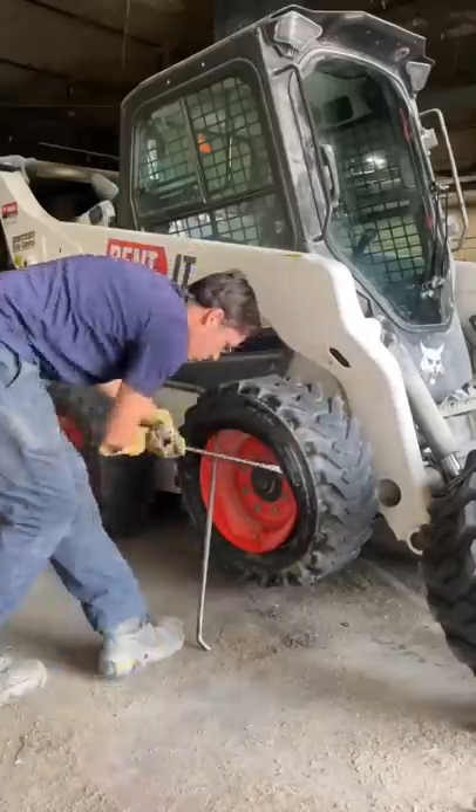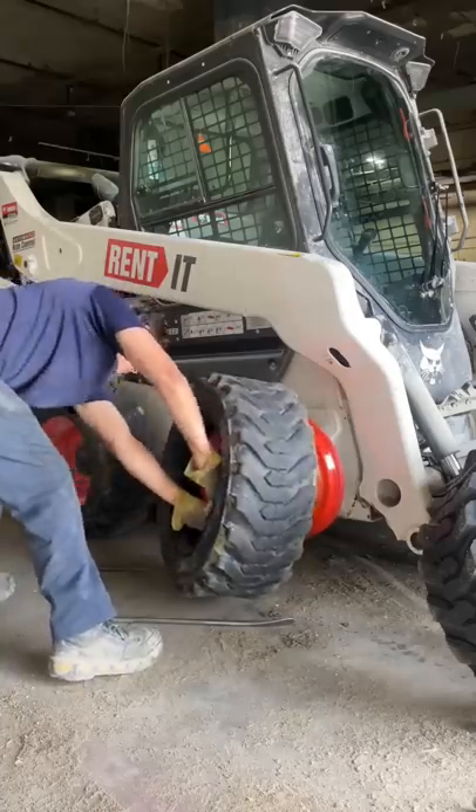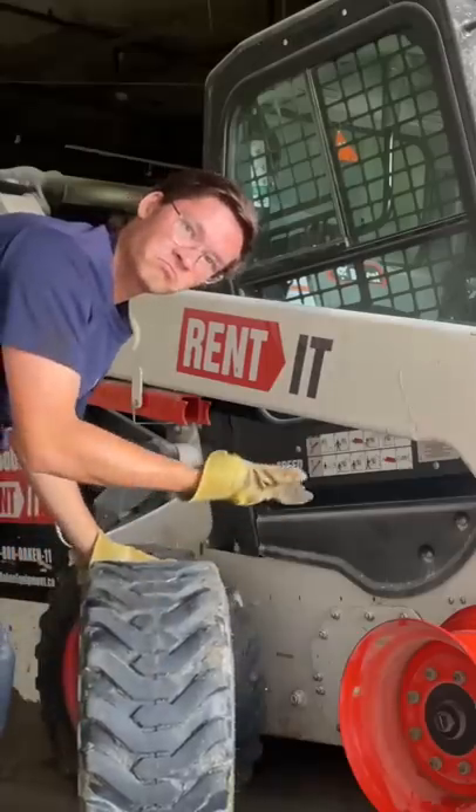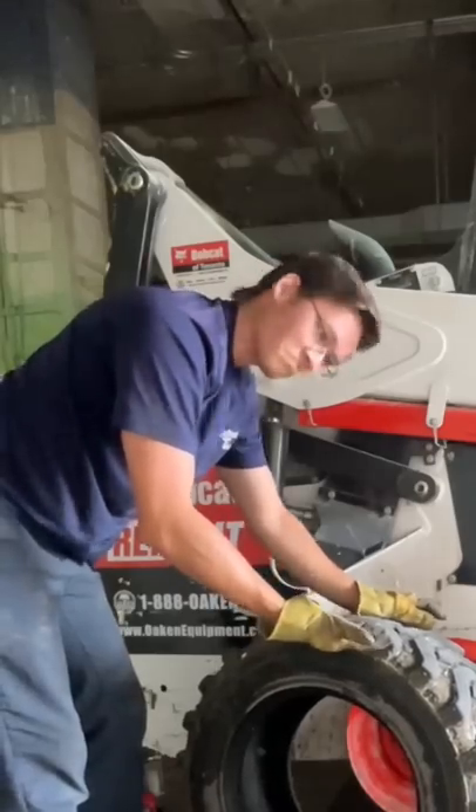Want a slice of tire? It's on me! Some skid steer tires just aren't meant to go on skid steers, because they suck! Here, let me show you what I mean. That face says it all! I shouldn't be able to rip this tire off this bead without using my bars!